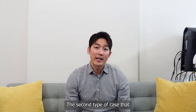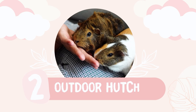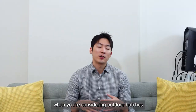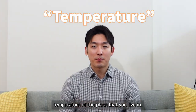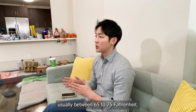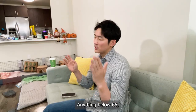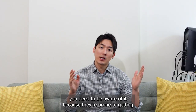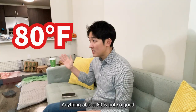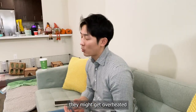The second type of cage that people consider are outdoor hutches. Something you need to think about when considering outdoor hutches is the temperature of the place you live. The ideal temperature for guinea pigs is usually between 65 to 75 degrees Fahrenheit. Anything below 65, you need to be aware because they're prone to getting cold. Anything above 80 is not good because there's a chance they might get overheated.